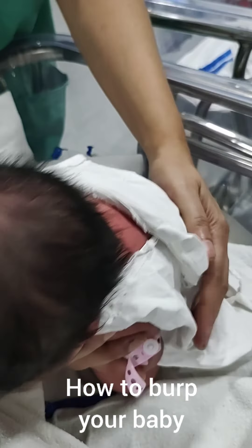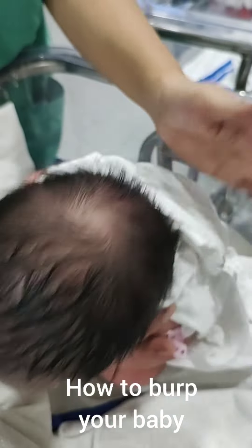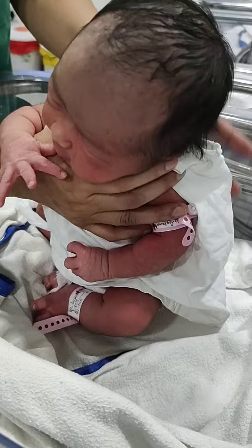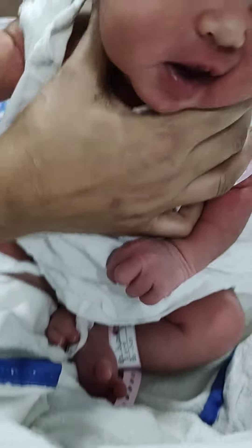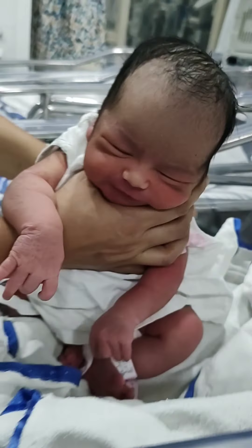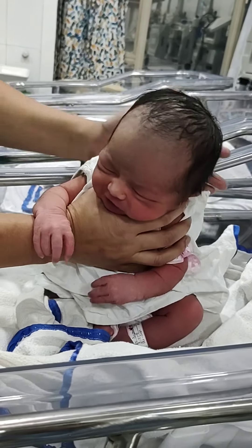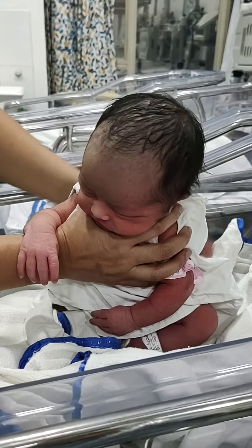Hello everybody. Today in this video we are going to learn how to burp your baby after feeding. He may be breastfeeding or may be feeding on formula feed through bottle or cup spoon. It is important to burp your baby after every feed. Sometimes more frequent burping is required if the baby is feeding through bottle.